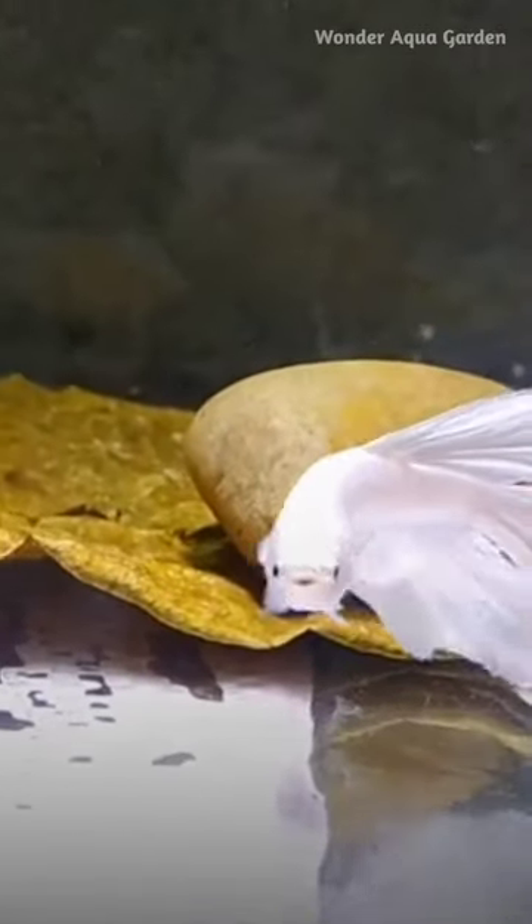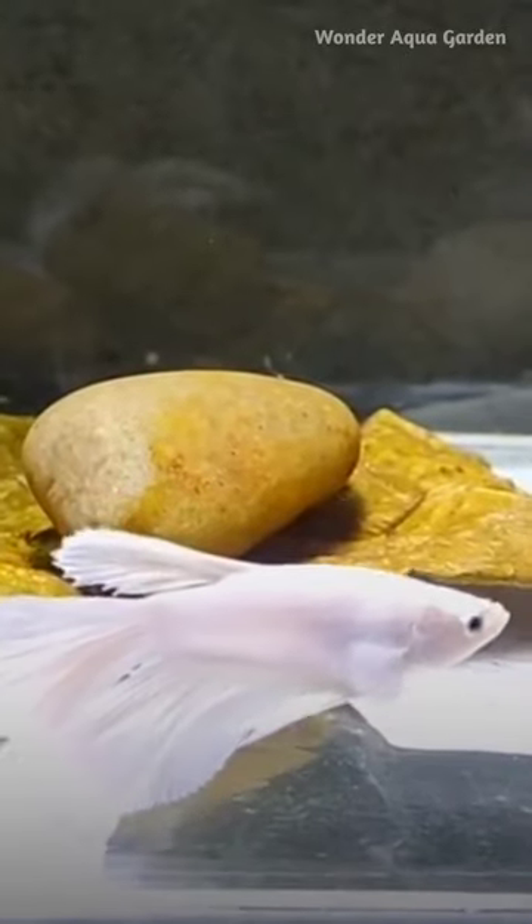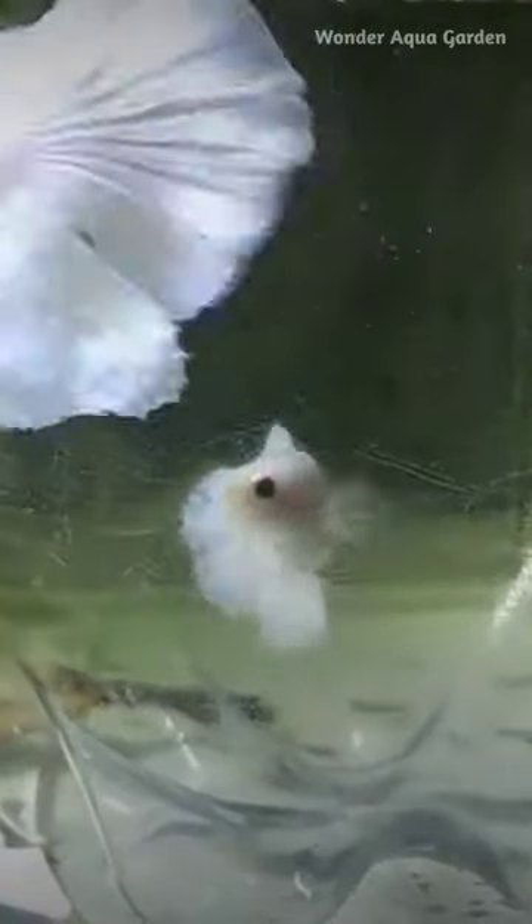If you want to breed a betta fish, it's easy to breed. If you want to choose a healthy male and female, first, place the female in a transparent container.